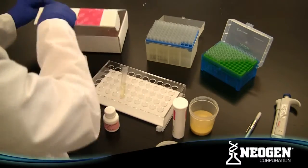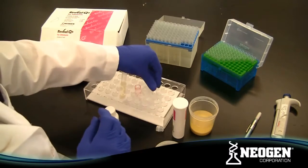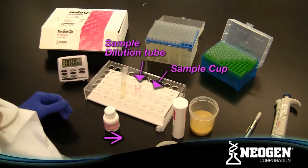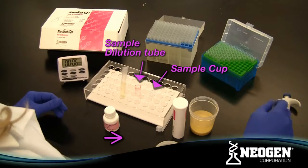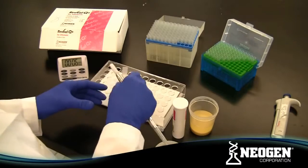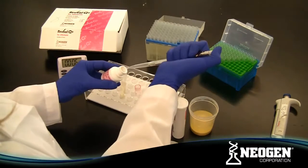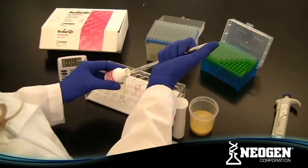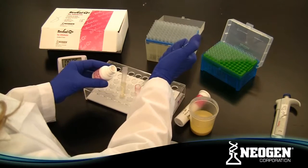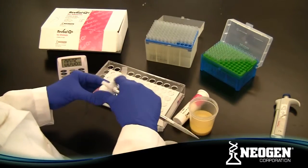Place sample dilution tubes and Reveal sample cups for each sample being tested in a sample cup rack. For each sample, add 500 microliters of sample diluent into a sample dilution tube and add 100 microliters of the sample extract. Mix by vortexing or swirling.